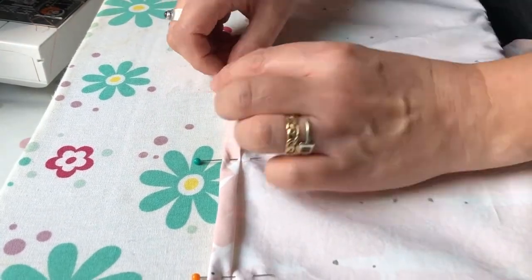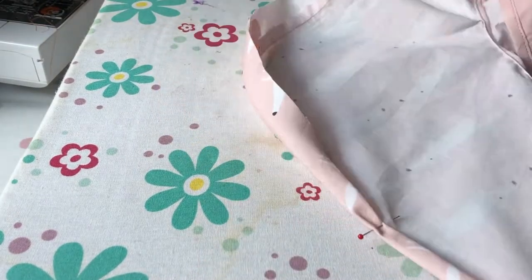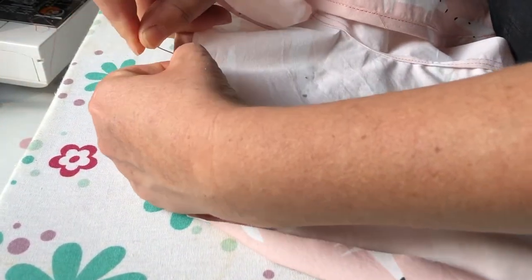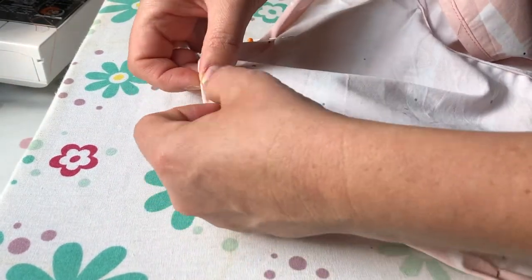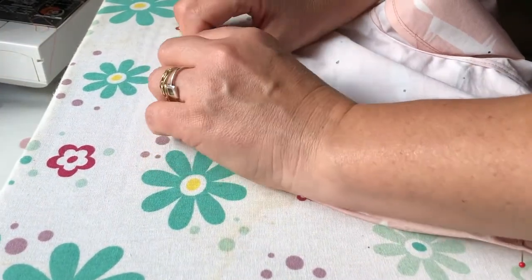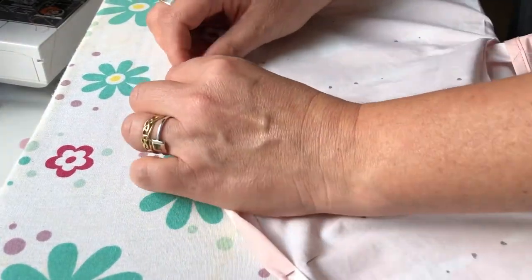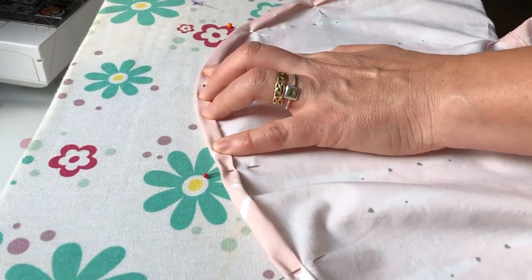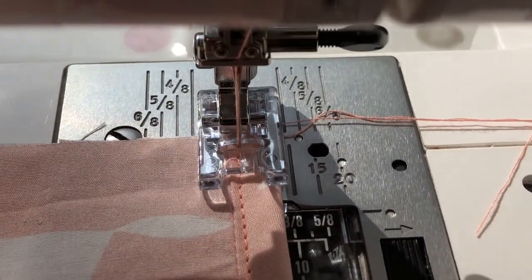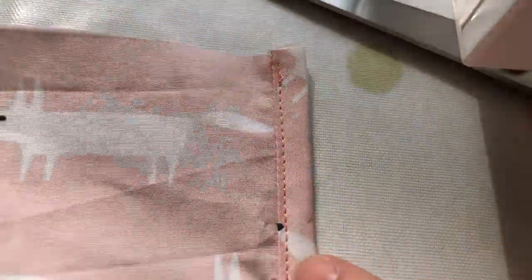Do this as you go along all the way around — down the sides and around the curve. When you do the curves, go all the way to one side of the curve, do a pin, then come back to the middle of the curve, fold over halfway, then fold all the way, and do another pin in between. Then come back to the middle section once more. This is the best way to get a nice even edge. You'll need to stitch along the edge of that folded fabric, just one or two millimeters away from it.